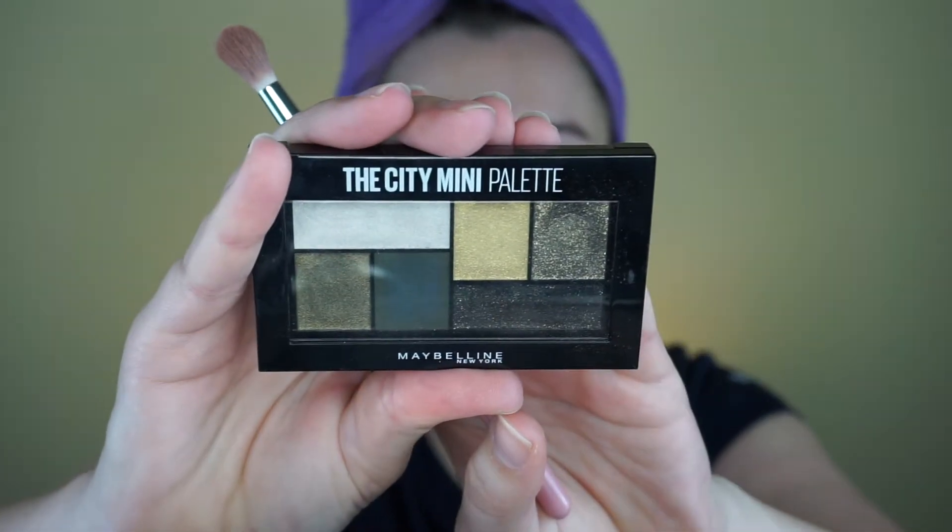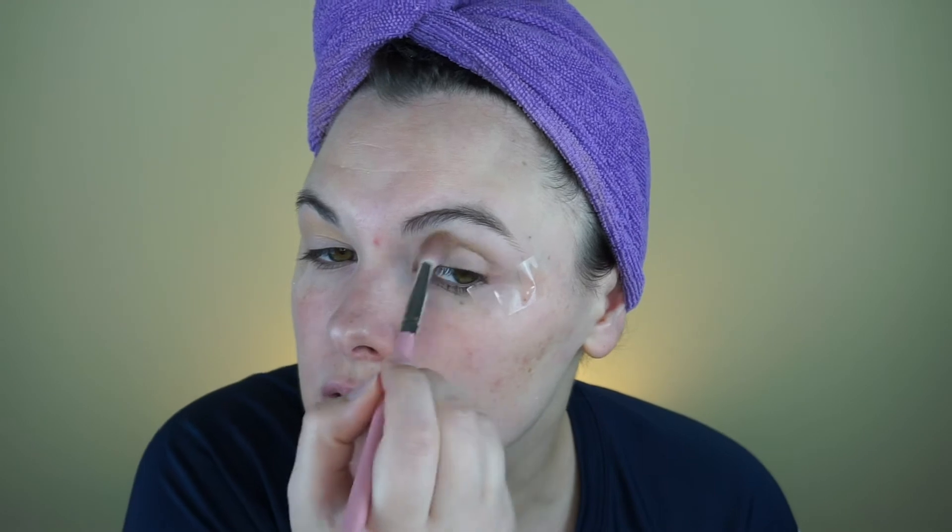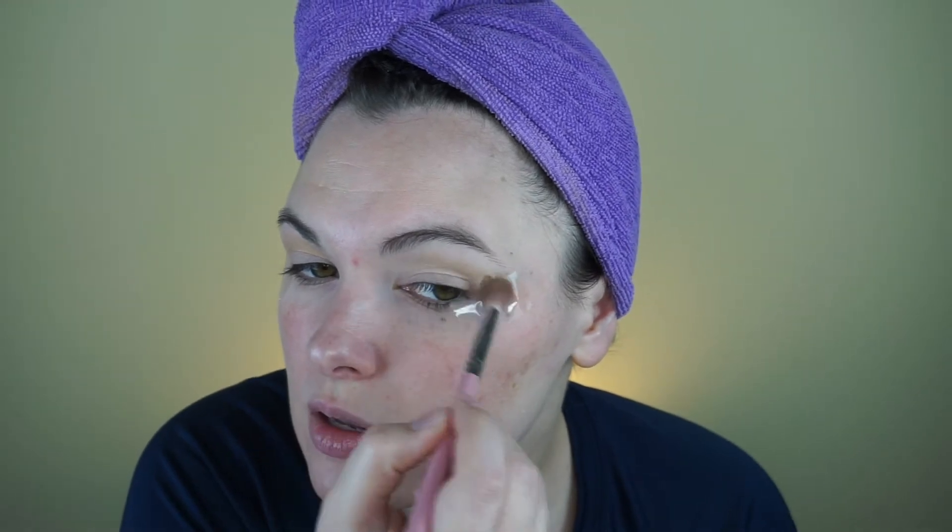I'm going to primarily use this little City Mini palette in Urban Jungle, but I am going to use a couple colors from other palettes probably. So I'm going to first go in with that color as my transition shade. That does have quite a bit of sparkle to it, so most people probably would not want that as a transition shade. But it doesn't bother me.